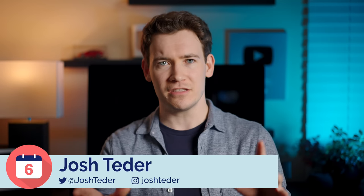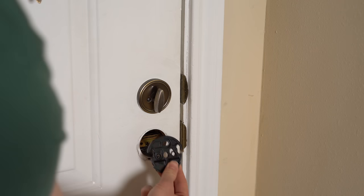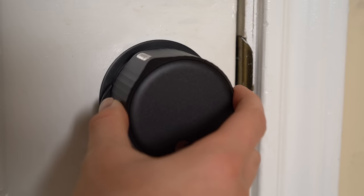Let's talk about which specific model of the August lock I got and why I chose it over the competition. The first thing that made getting this lock advantageous is that it works with an existing deadbolt, which is really important for renters like me who don't have the ability to change out locks on our home or for people who need existing keys to work with their new smart lock.